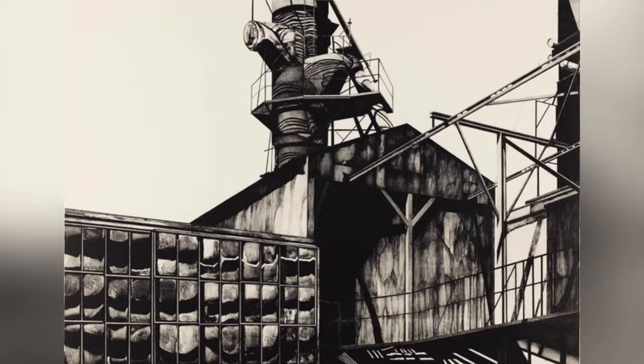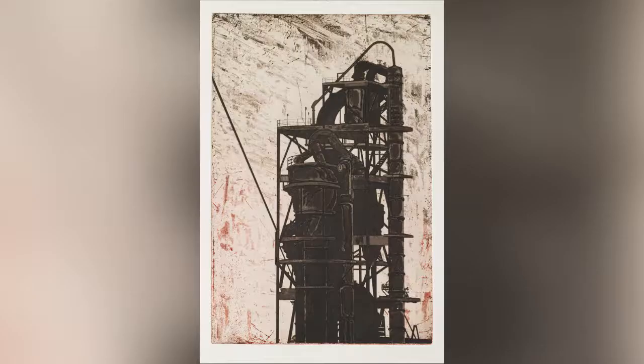I spent most of my early childhood in Weymouth, Massachusetts. There was still a fair amount of factories around, so it was something that just visually struck me. And that kind of thing stayed with me over the years.